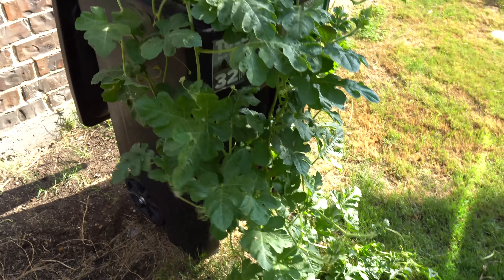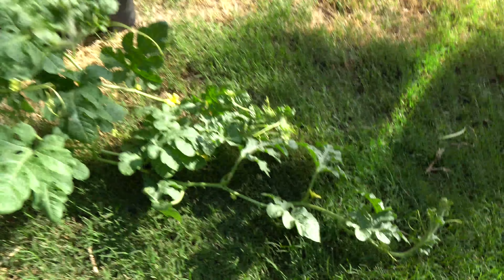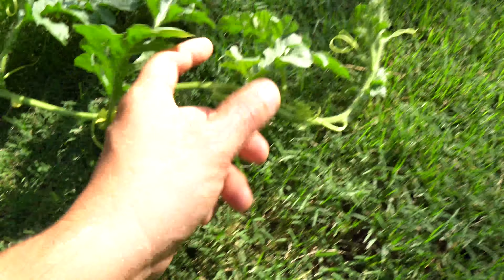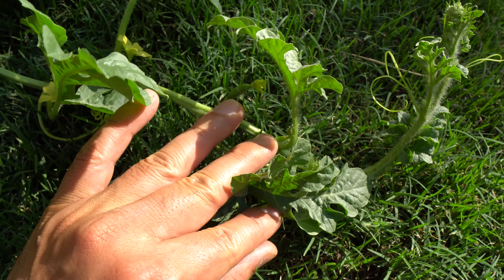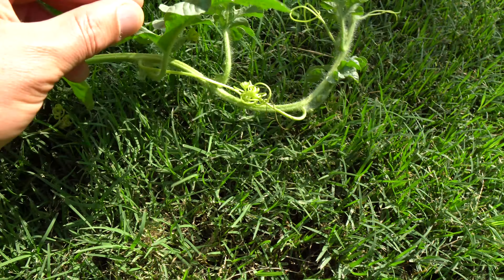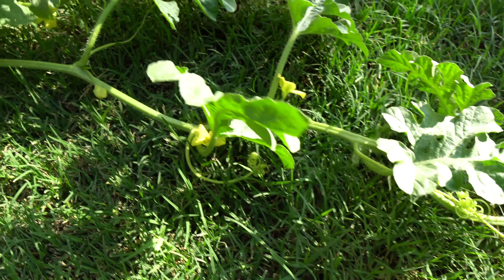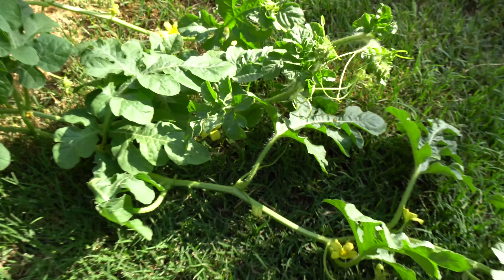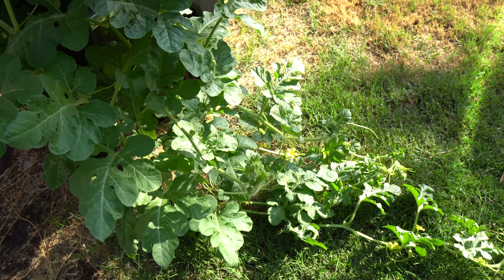That's one advantage of growing in these portable systems — you can just move it all over the yard. This time of year the sun shines on different parts of the yard more, and watermelon does need a lot of sun. I will be moving this. I think there is already a fruit starting to form — I think I saw it yesterday. There it is right here — there's a small fruit right there. I think there should be more pretty soon, so we'll check back. There's a baby one right there. We'll check back and see what happens in maybe a month or so.